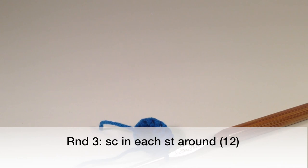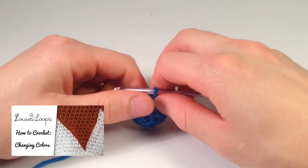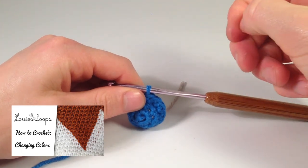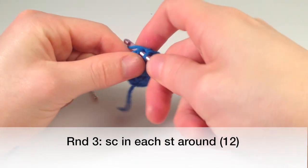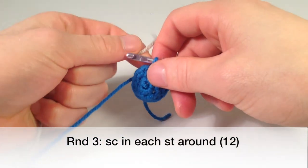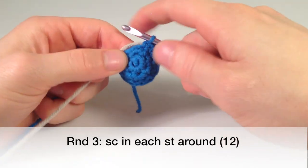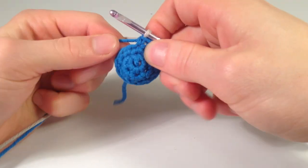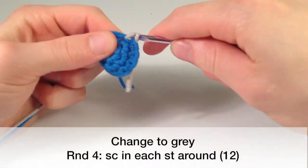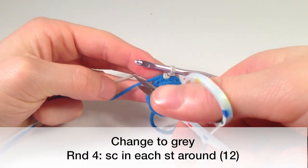We're going to change over to the color gray. If you guys want to learn how to do color changes, I'll put a link to a video right here — check it out, it'll teach you how to do color changes really easily. So let's finish our round: three more stitches and we're going to grab our gray and single crochet around it to lock it into place — one, two, and three. Now we're going to switch over to gray, pull through, and we're just going to do another round of single crocheting one in each. I already did one around the blue, so we're going to cut the blue loose because we're not going to need it for a while.